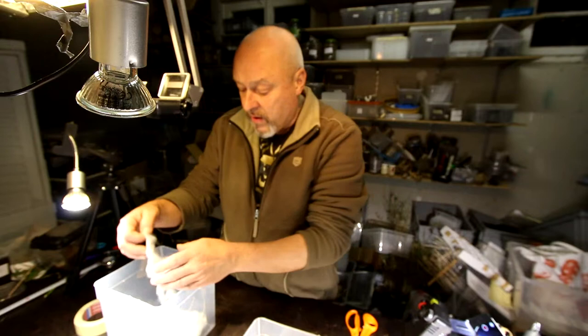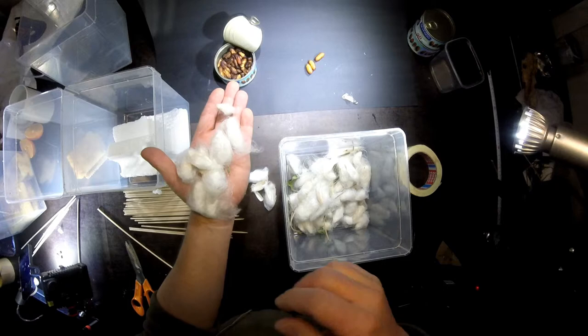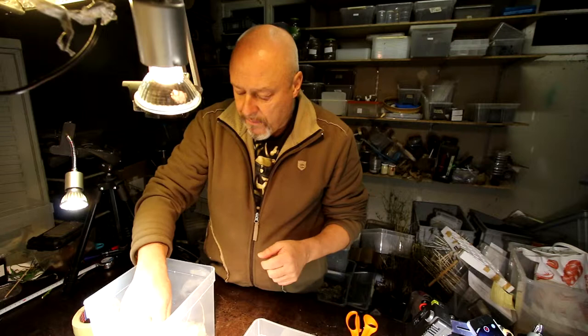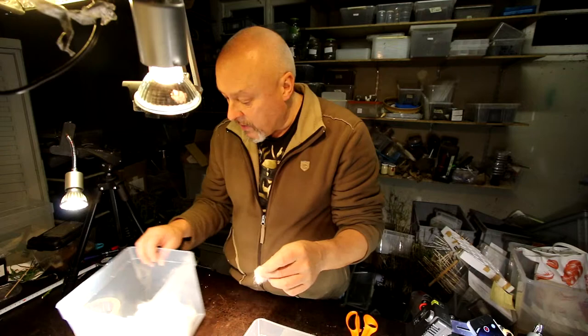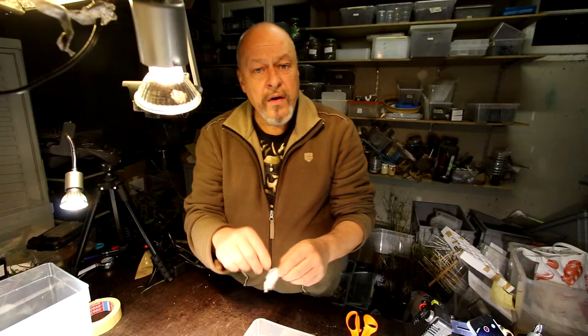Hello there! Today I want to show you how I remove the pupas from the cocoons of Samia Cynthia Rizzini. As you can see, I have a lot of them here already. We have to prepare them for the ones we want for our next generation. We must present them a special construction so that when they come out of the cocoon, they can stretch their wings and hold onto something — best would be a stick like this. I'll show you how we can remove the pupas from the cocoons.